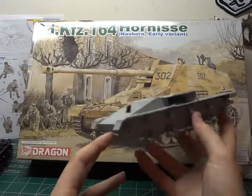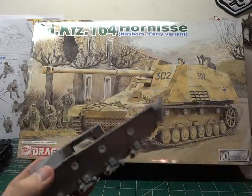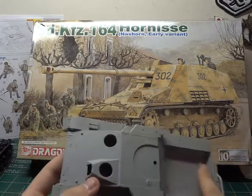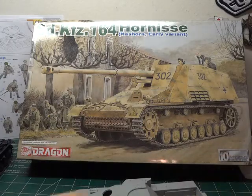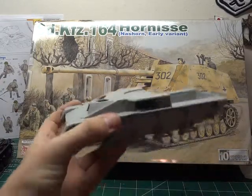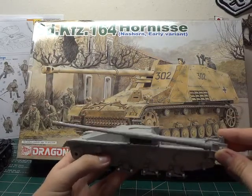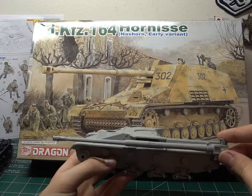We pretty much have the main section of the superstructure, well actually pretty much all completed, that and all road wheels. The superstructure's completed, now we're just working on the internals, at least for the back, on the whole firing position. If this were the chassis, I mean, this thing is just a beast, absolutely a beast.